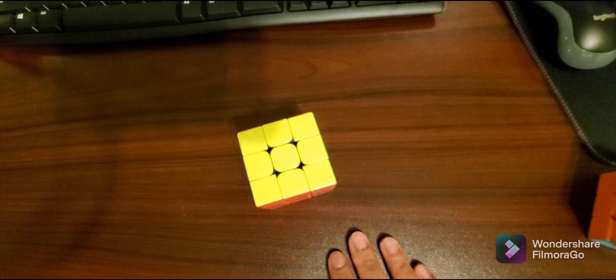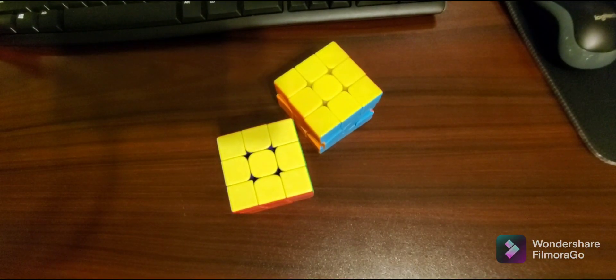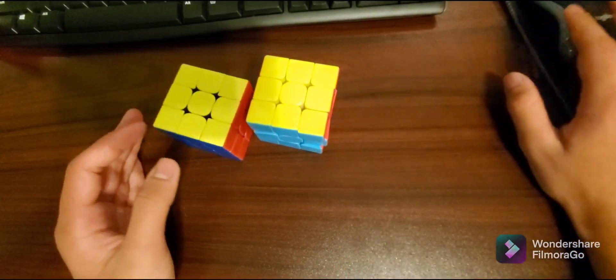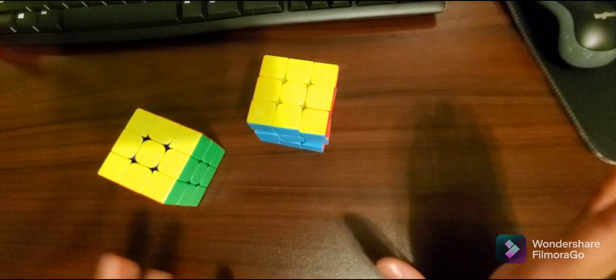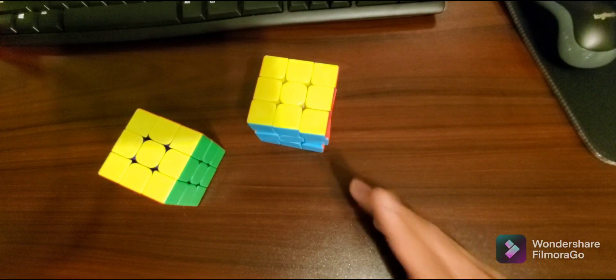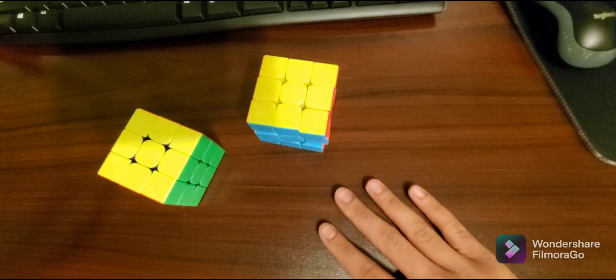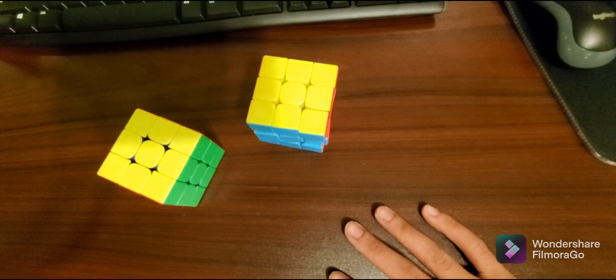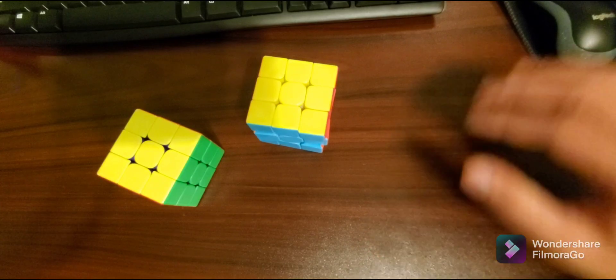So there you guys have it — how to solve a Rubik's cube. Wasn't that tough; I just made it that tough. I hope you guys enjoyed. If you want to see more videos like this, leave a like and subscribe, let me know in the comments below, and I'll catch you guys in the next video. Peace.